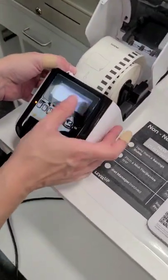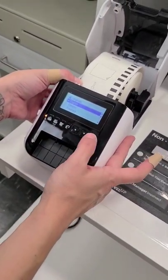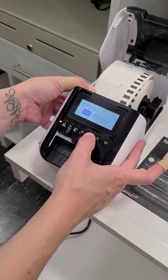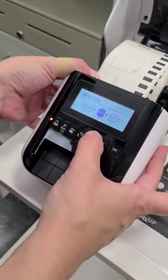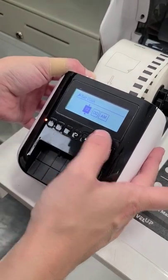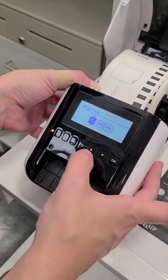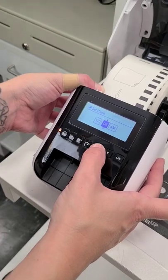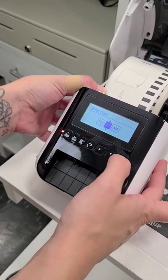Before you can do anything it's going to tell you to set up language and clock. English. It is not 2017, so we'll go to 2020. It is July, and it is the first. Set the time to 10:21.